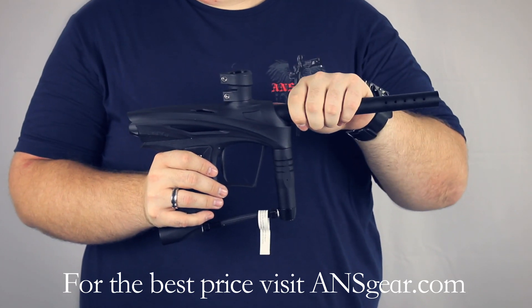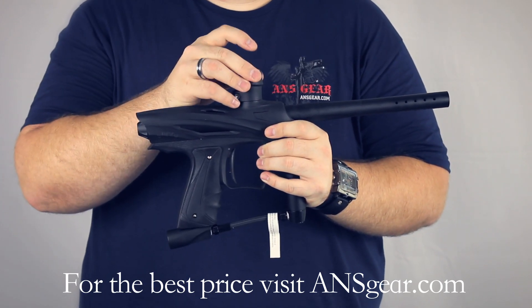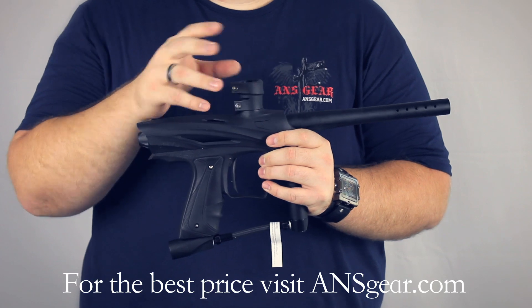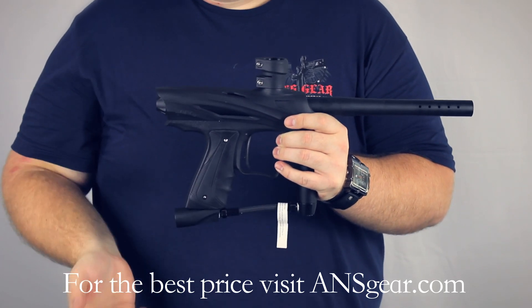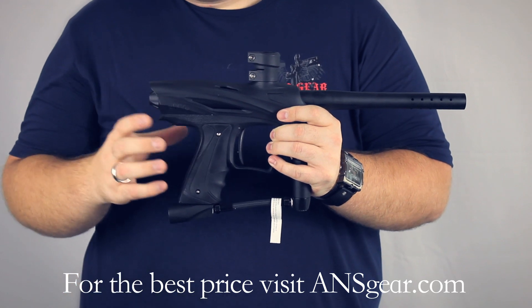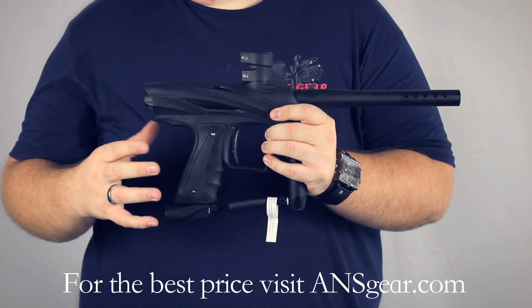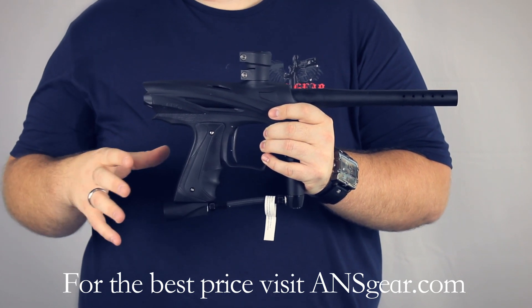It takes ion threaded barrels — you can change it to any kind of barrel that you want. It comes with a clamping feed neck, but you can change that to a cam lever feed neck or an aluminum feed neck. You can change the ASA to an on/off ASA, and you have options for upgraded boards. The battery life on the stock board is about 20,000 shots, giving you plenty of shots per battery.